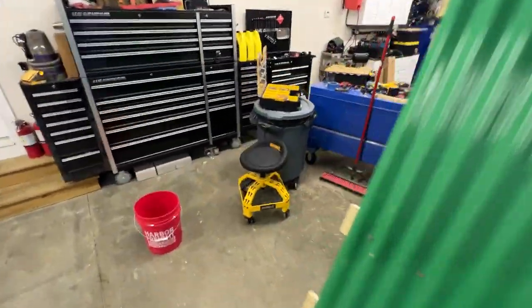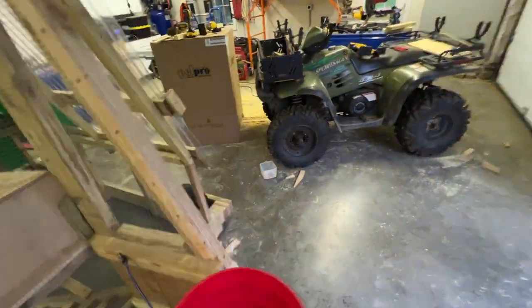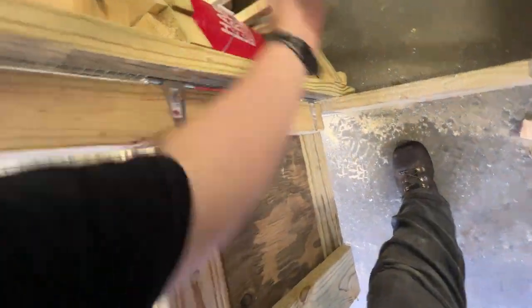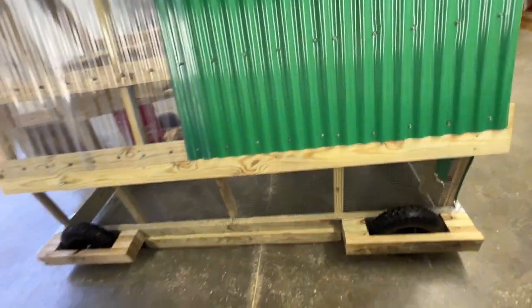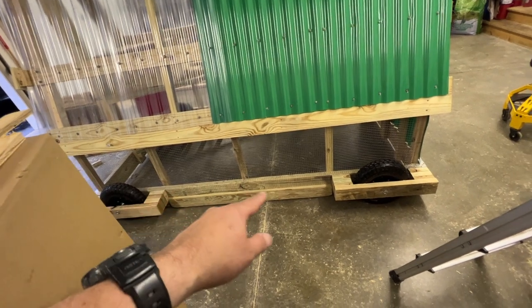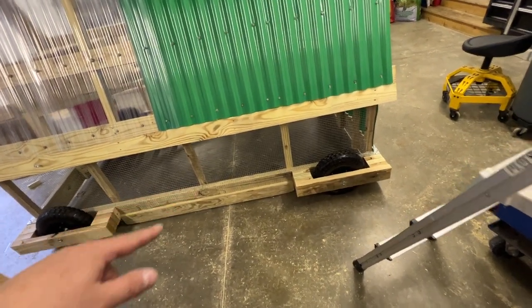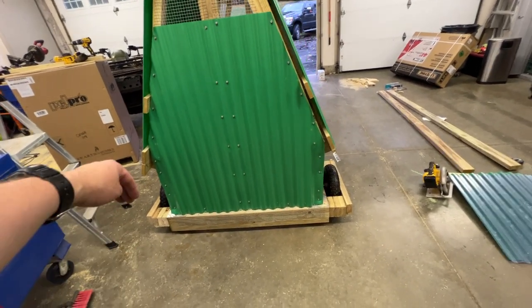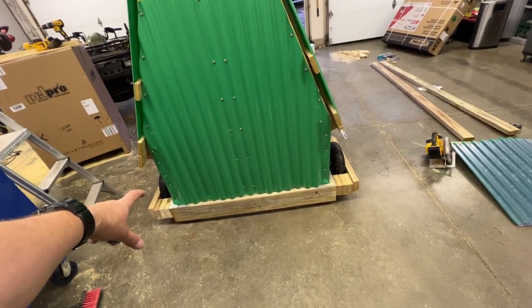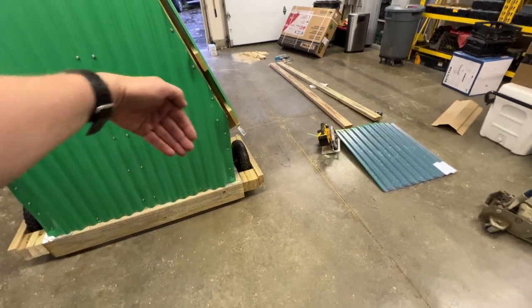I'm still not sure exactly what I'm going to do to keep all the predators out around the base. What I've got going right now is the tires are about an inch and a half off the ground — it raises the frame about an inch and a half off the ground. I got these little pieces right here, they're down about three quarters of an inch, so I can just slide that along the grass. On the back side I think what I'm going to do is just take about an 18-inch piece of hardware cloth and strap it to a 2x2 on the back of it and just let it hang down.